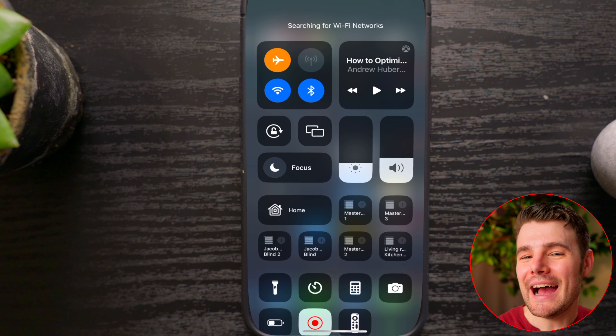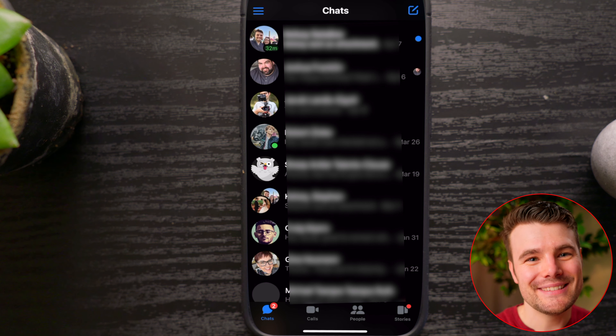Now you can turn the internet back on. I've tested this multiple times and they shouldn't know you ever looked at it. Nice work.